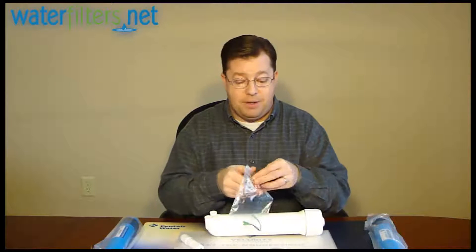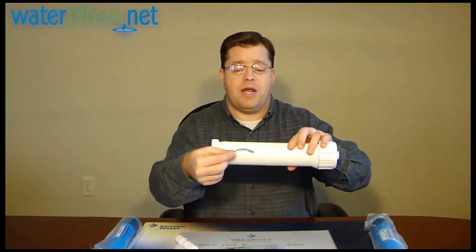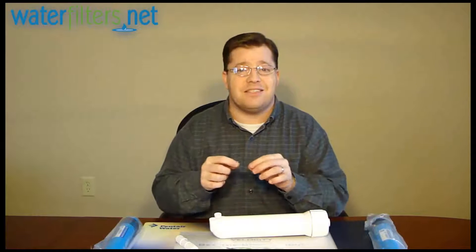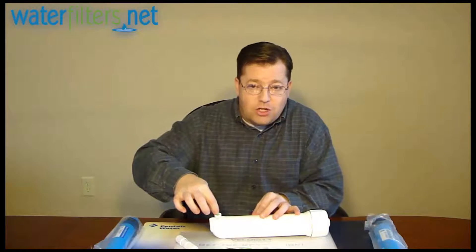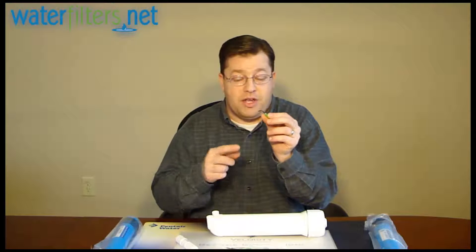Then there are the capillary style flow restrictors. They're very small — maybe you can see it against that white backdrop. It's just a small capillary, like a little tube. This installs inside the end of the water line that then attaches to this outlet on the membrane housing. Obviously not very much water can get through here, so it's going to create pressure that forces water through the membrane so the water gets to the good side.